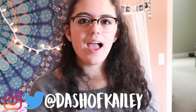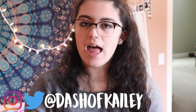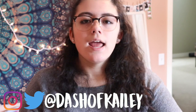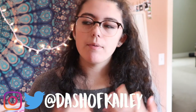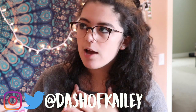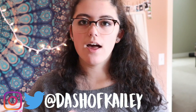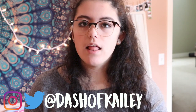Hey guys, so today I'm going to be doing a video reviewing Firmu glasses, and this video is in partnership with Firmu. At first I thought it was Firmu, and I'm sure a lot of other people did too, but it is Firmu. I am beyond excited about this because when they reached out to me I was so excited — I had seen other people review them and the glasses seem really good quality.